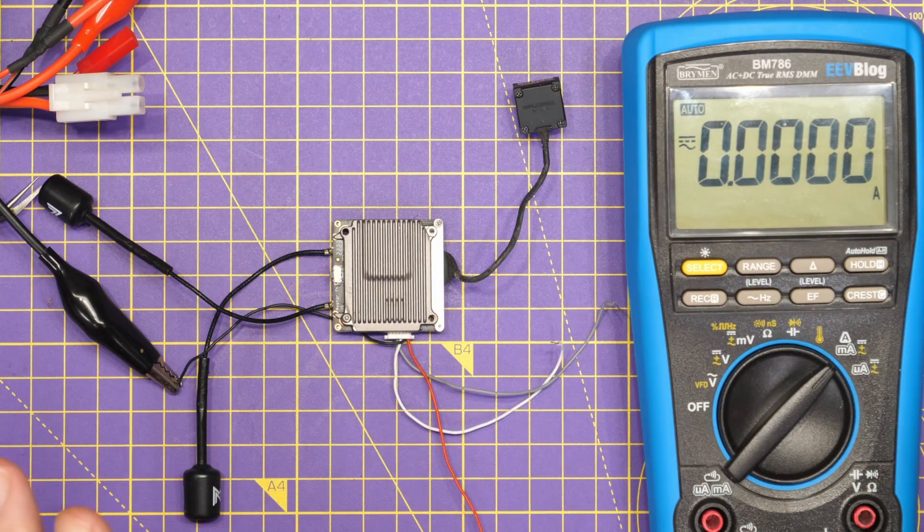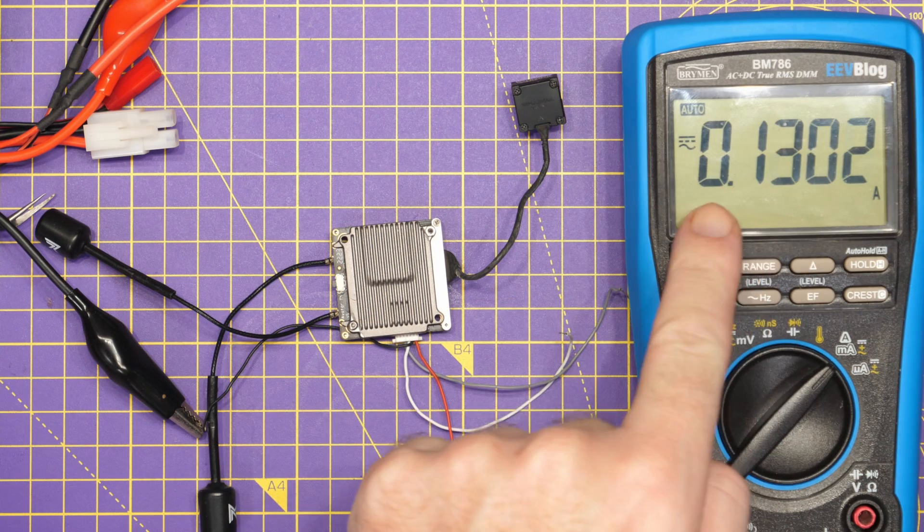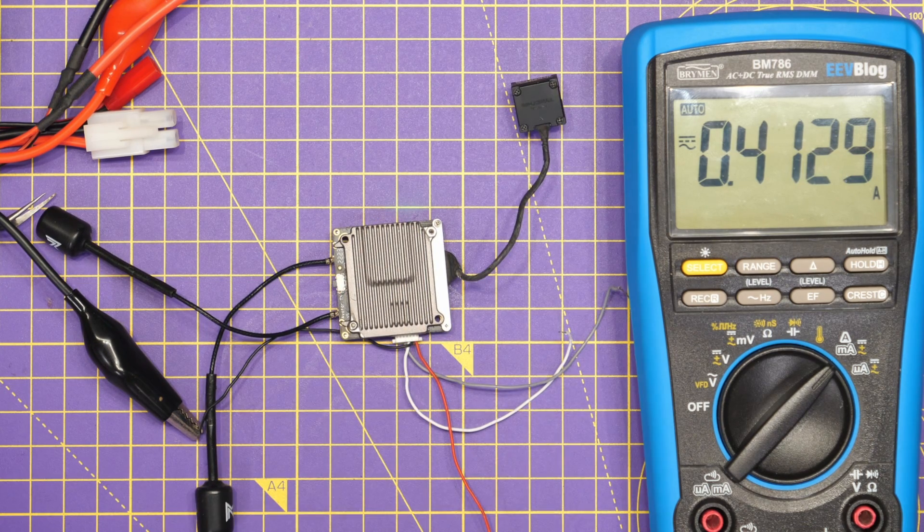To demonstrate the power usage on the Avatar VTX, we're going to power the unit up and allow it to connect to the goggles. You can see the current draw being shown. This is set to 4S voltage, 16.8V. It's now connected and we're on full RF power with standby mode turned off — we're getting about 400 milliamp of current draw.